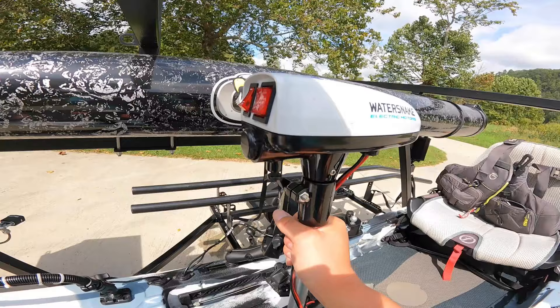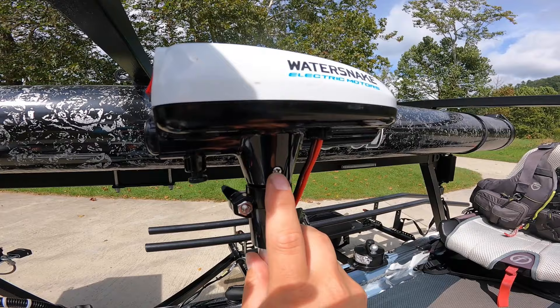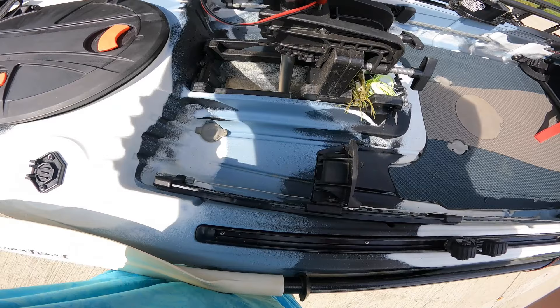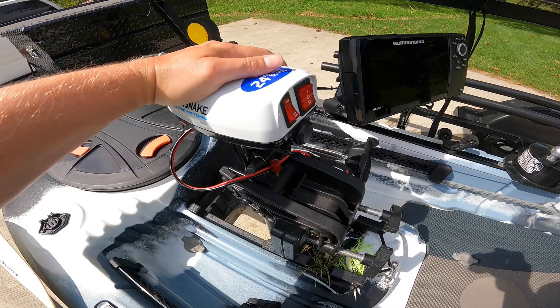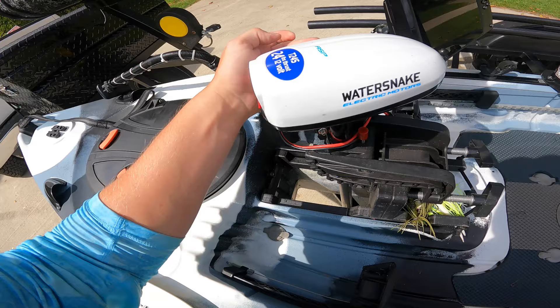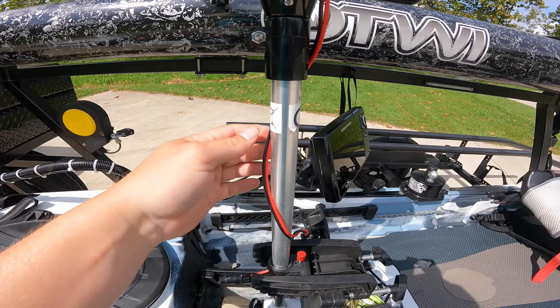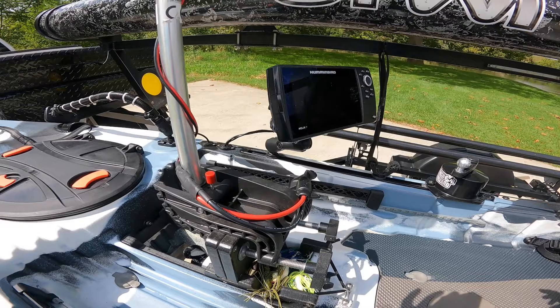One thing to note: out of the box I had to take this screw out and turn the head 180 degrees so that when I deploy it, the controls point towards me. For anyone considering getting the Water Snake, it's very easy — I didn't have a single problem with it. Just take that screw out and turn the head; you may have to fight the wires a little bit but I don't remember having much issue with it.